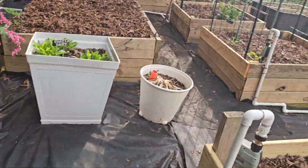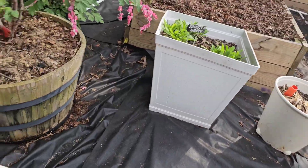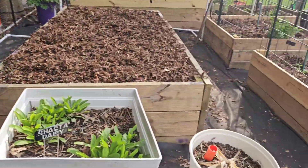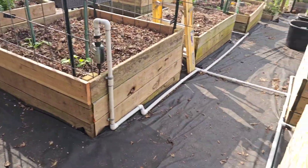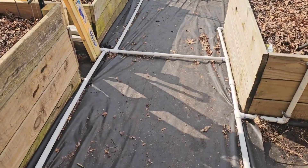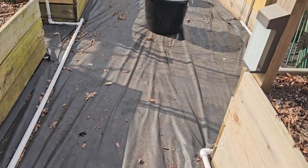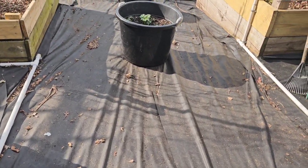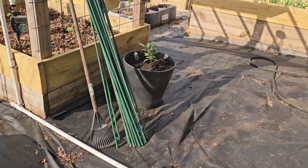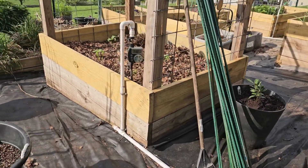One change I made was to my irrigation system. I also moved some beds and put this landscape fabric down. I used to have wood chips but that stuff just got so muddy — every time I came out here I had a ton of mud all over my feet, so I just covered everything up.